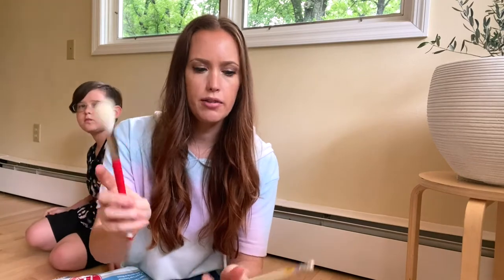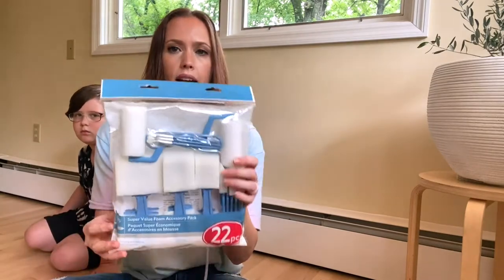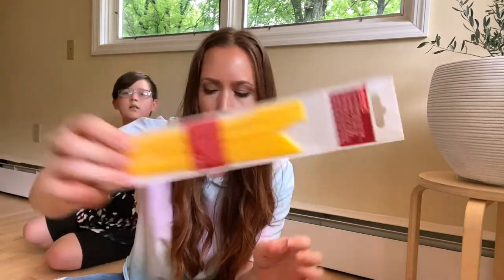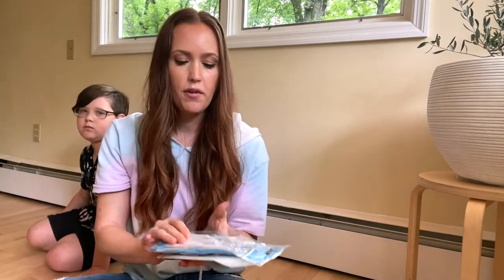I also got a couple of brushes — this one's a little firmer, and then this one is really, really soft, just to go over the Plaster of Paris when we get to that point. And I got this roller set with sponge brushes. You will also need some tool sets. I wanted one of the big ones, but it was like $20 and I didn't want to spend that. So I figured maybe I'd use a kitchen spatula or something if I need to, but I did get these two sets for the plaster.